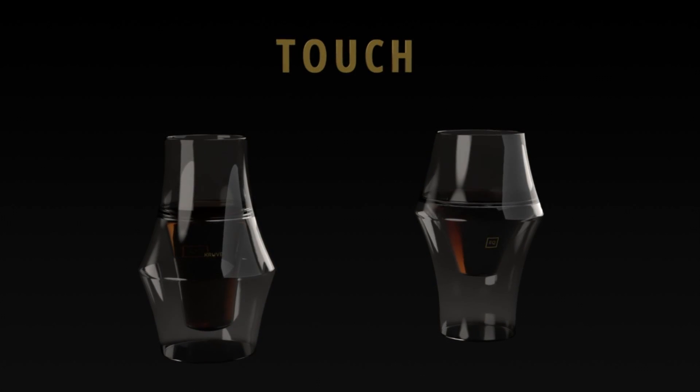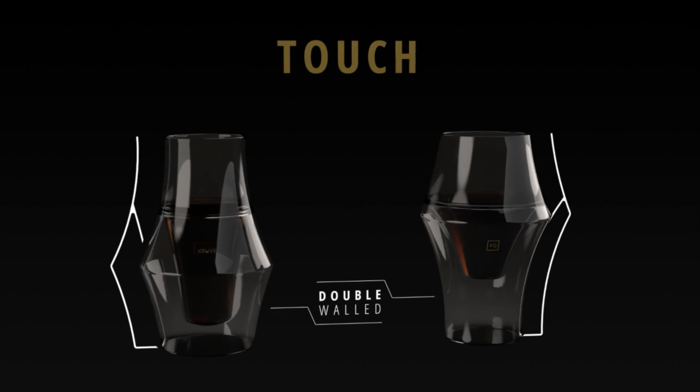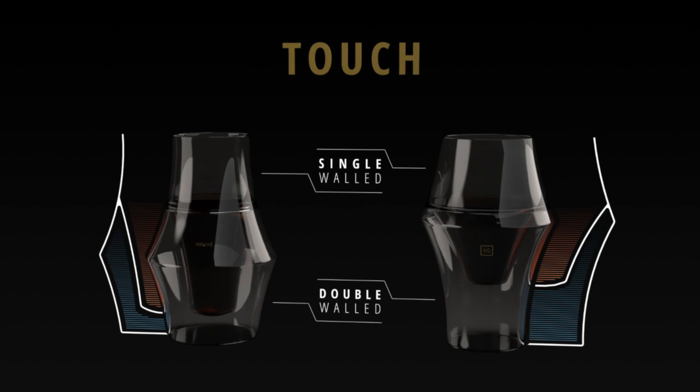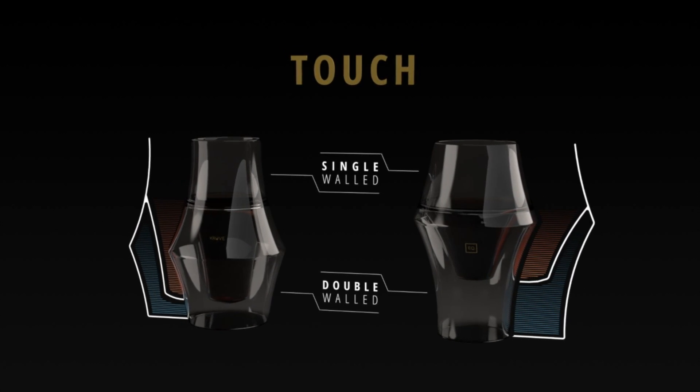Both glasses feature double-walled borosilicate glass to keep the coffee warm yet cool to the touch, while the single wall keeps the rim thin so that it's comfortable to drink.